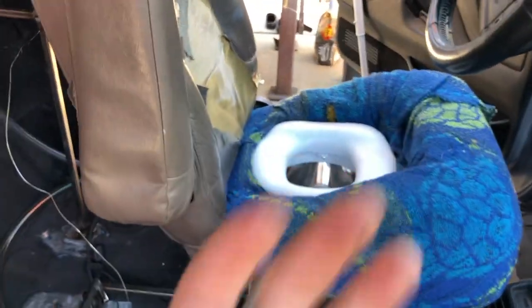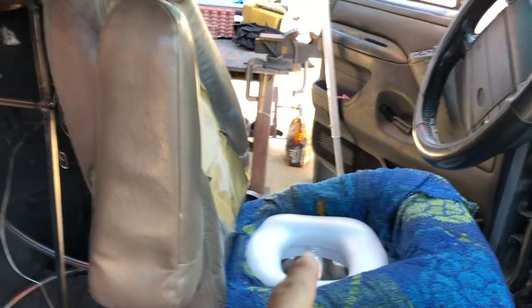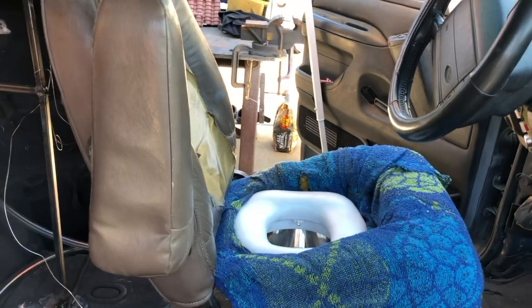The toilet seat is pretty small, I'm not gonna lie. But I think it'll do the job. The reason why it's facing this way is because you actually get more length — you get more bowl if you sit facing this way.